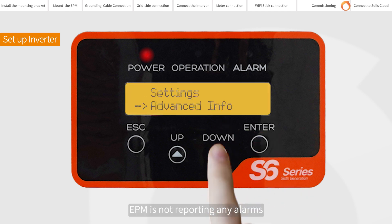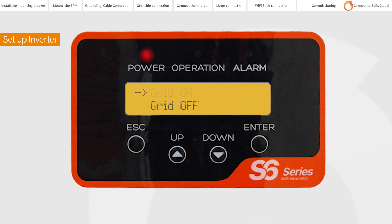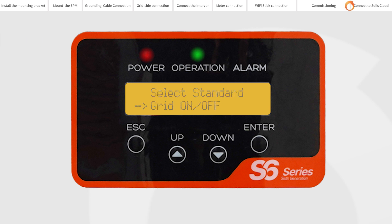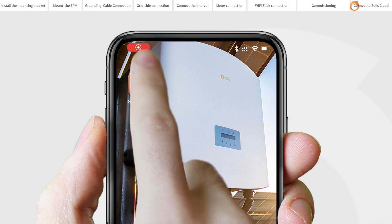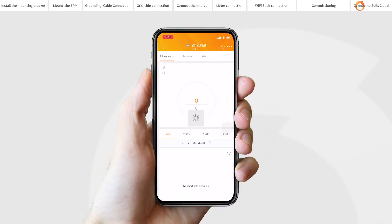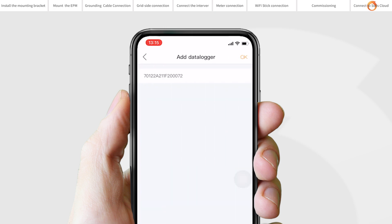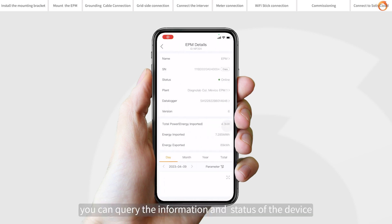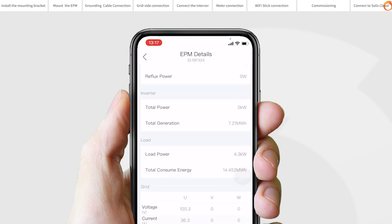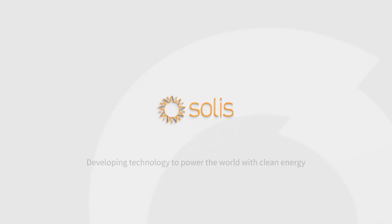If the EPM is not reporting any alarms, set all inverters to ON on the inverter LCD. Commissioning is completed. Connect to Solis Cloud by opening Solis Cloud and adding a data logging stick. You can query the information and status of the device.